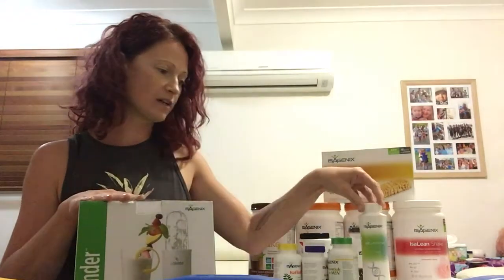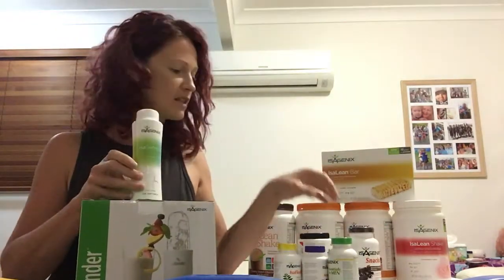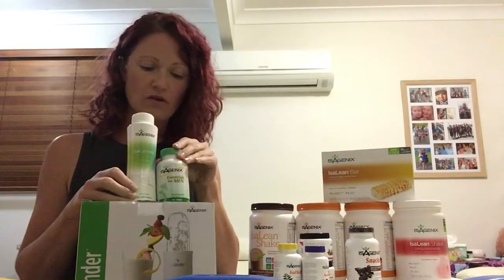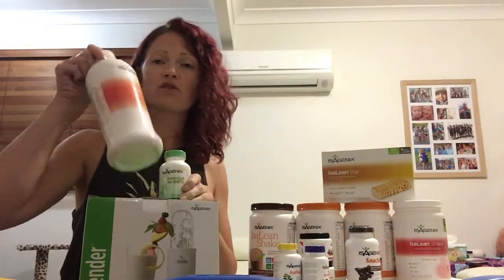Then we'll go through your vitamins: your isogenesis and your complete essentials. You'll have either the women's or men's version — two tablets, two times a day, so two in the morning and two at night. Try to have these with food. With the ionics, make sure you wait 15 minutes after you've had them before you have anything else.